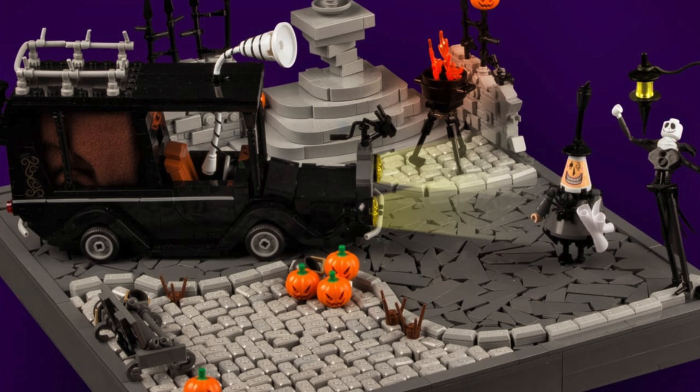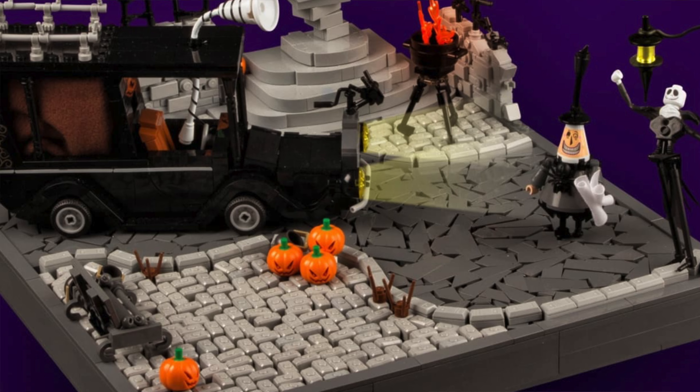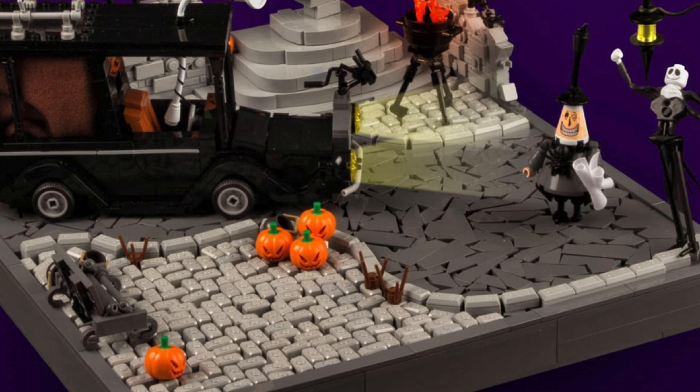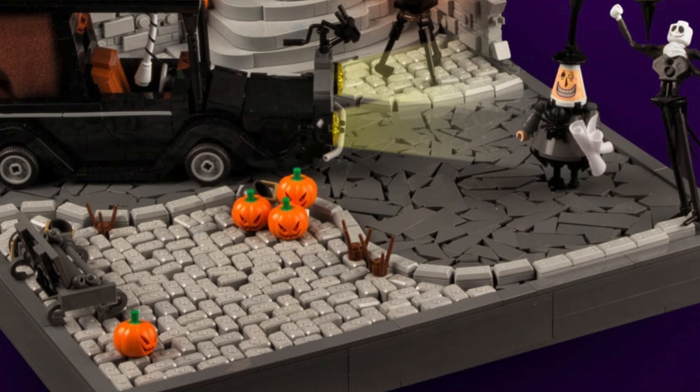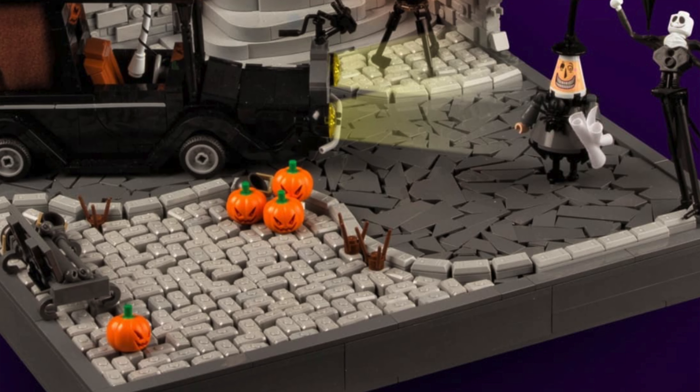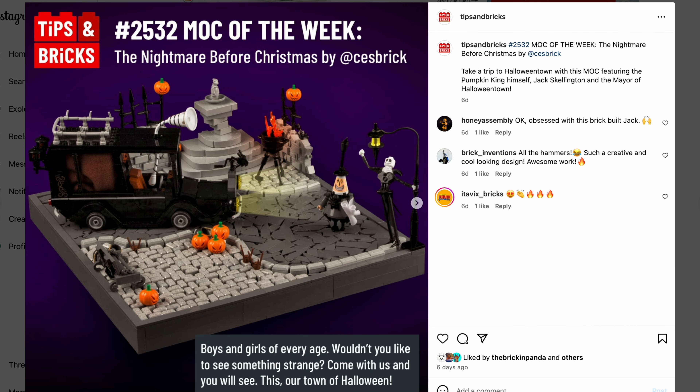Since this is a Nightmare Before Christmas build and Halloween is coming, you should also check out my microscale habitat about Nightmare Before Christmas that I made last year — you can find the link. Every one of my mocks you can find on my channel with all the behind-the-scenes tutorial walkthrough.